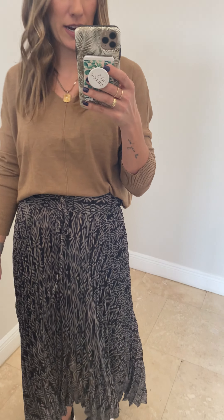I am wearing a size small in this one. It has an elastic waistband with a functioning tie so you can tie it tighter if you need to. It's got these really pretty print all the way throughout — very neutral, like black paired back to a little bit of an ivory, and it has pleats so it has a little bit of texture to it that you can see.